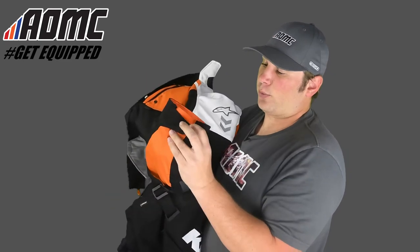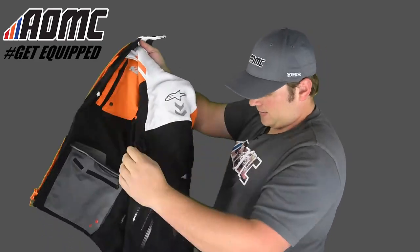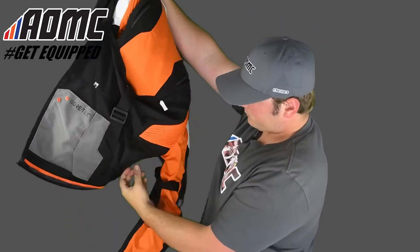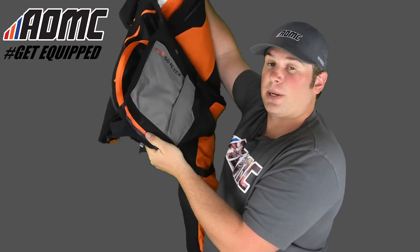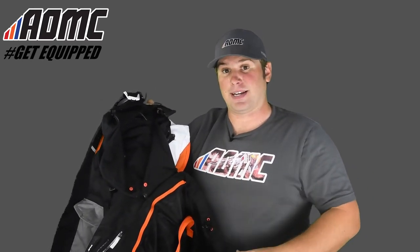Down here on the sleeves there's Velcro to tighten everything up. There's an inner liner in this. Right down here at the bottom, this orange zipper is so that if you get the Durban GTX Tech Air Pants, you can pair them up and make them all one piece. You can find out more about the Tech Air Pants down below.